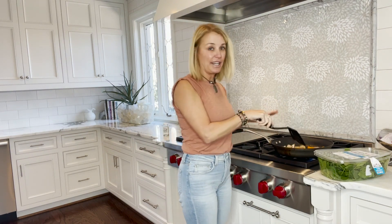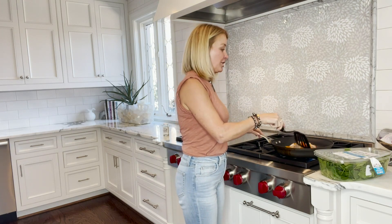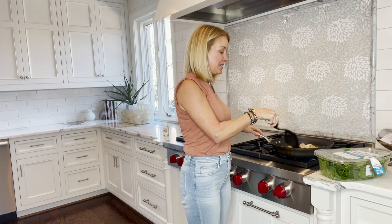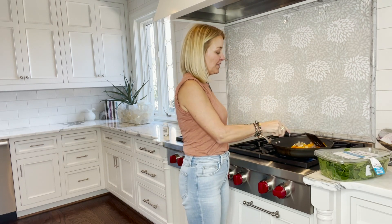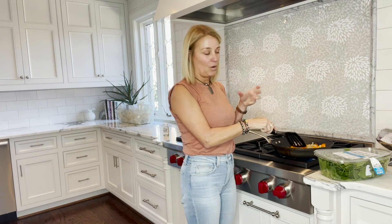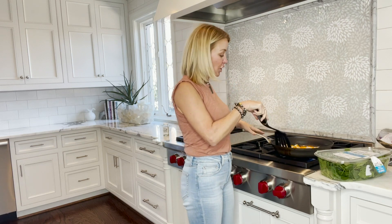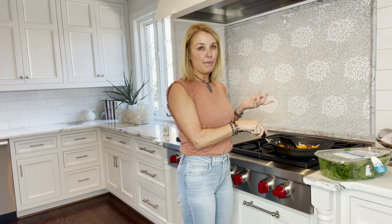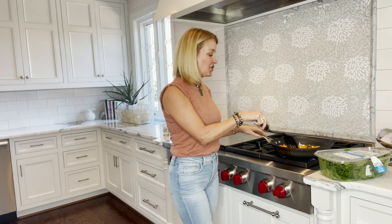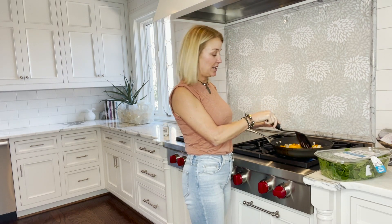Tonight we're going to have hamburgers without the bun, sweet potatoes, and a green. I like my sweet potatoes diced up and roasted; my husband likes his whole and roasted. For the green, we'll have the spinach — and actually I might just make a salad with the spinach instead of cooking it.